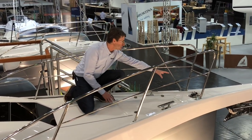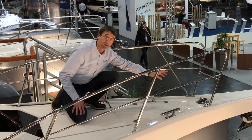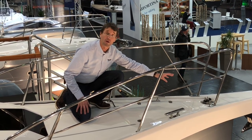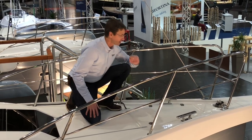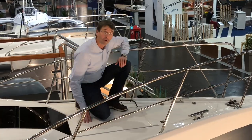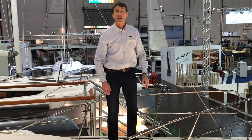We have an electric headsail furler from Facnor, with the motor below deck — very, very convenient for single-handed or short-handed sailing.